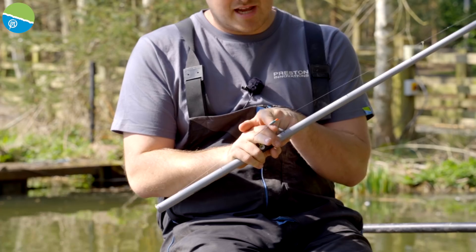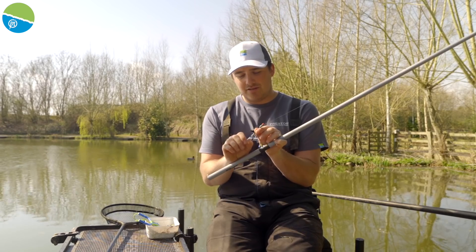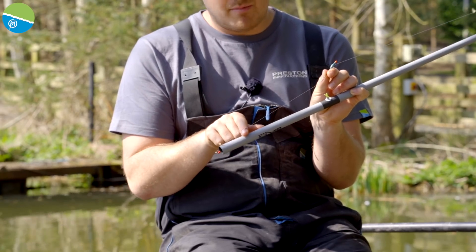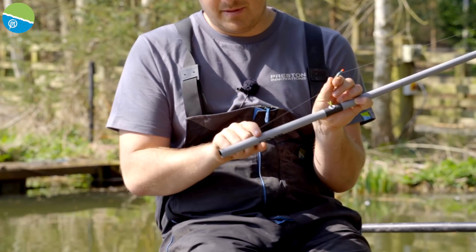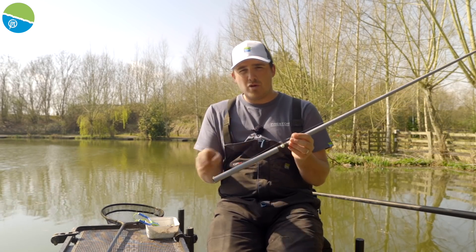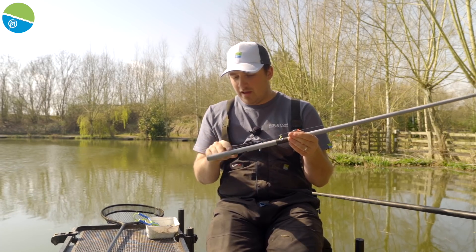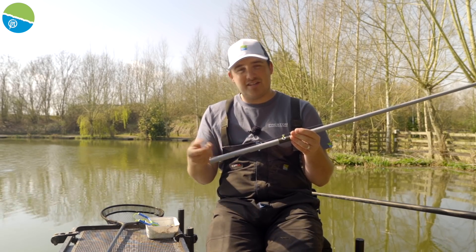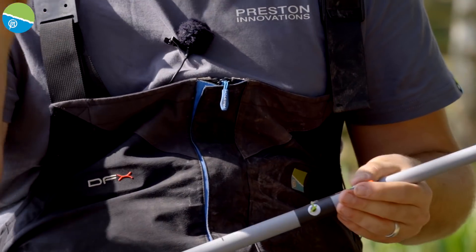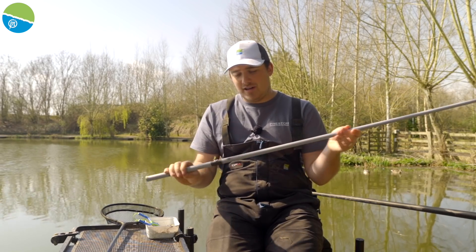For this I've just got a tiny little Tyson Dibber — just creates minimal noise going in and takes next to no shot. I've just got three number 11s and I can move them around — I can have my bulk or spread them up and down the line. On this one I've got a two inch hook length so it goes in proportion with the rig. A three inch would be fine but I just like a two inch — that's 0.13 to a size 16 GPM banded hook length. I want a banded hook length so I might net a fish with the bait still on, flick it back in, nice and efficient.